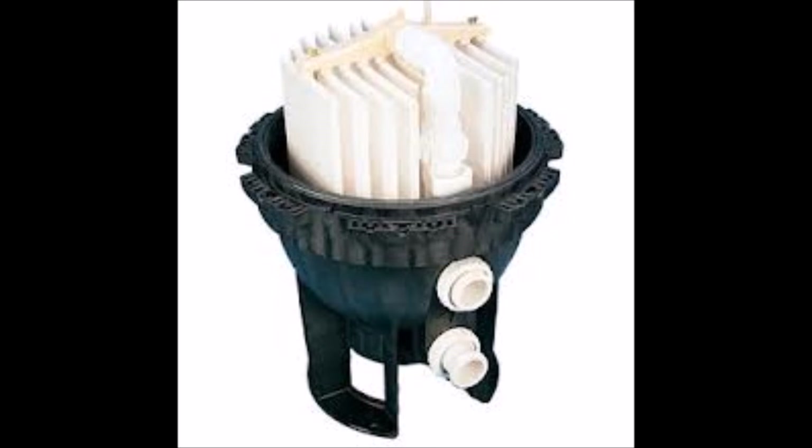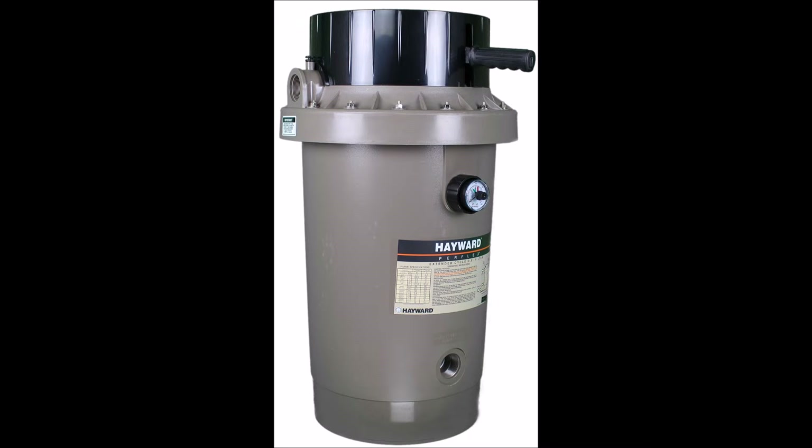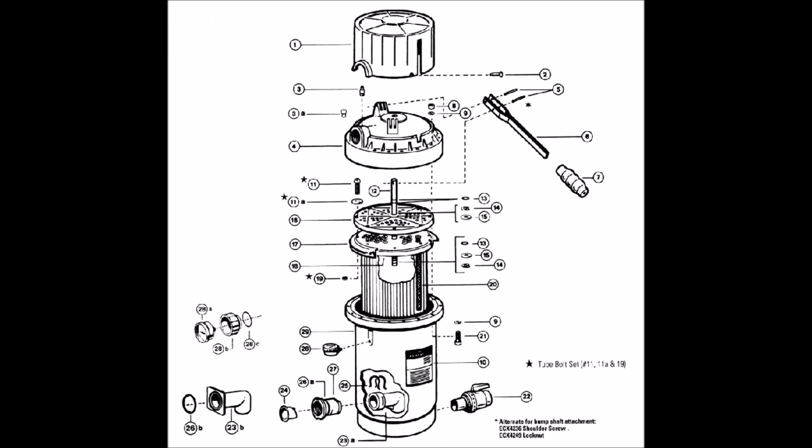Steyrite makes the System 3 DE filter with a different type of grid. If you have an older filter — an old Anthony filter — you also have this type of grid. They're both DE filters but with a different grid type. Hayward makes what's referred to as a bump filter: you move this handle up and down to bump the DE around and loosen it. Occasionally you have to drain some of the DE out and replace it with fresh DE, but mainly you just bump the DE around in this type of filter.